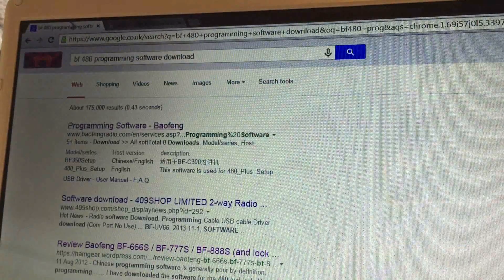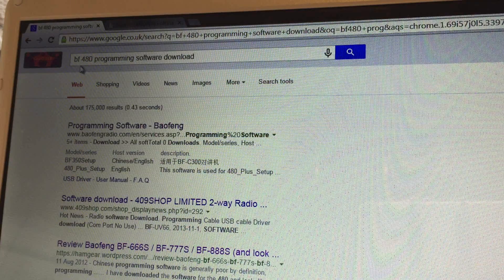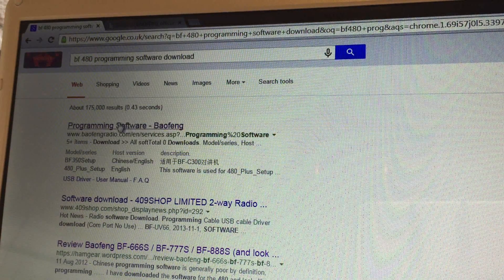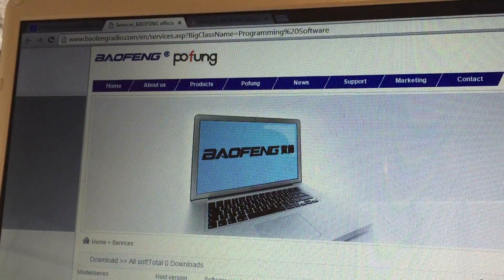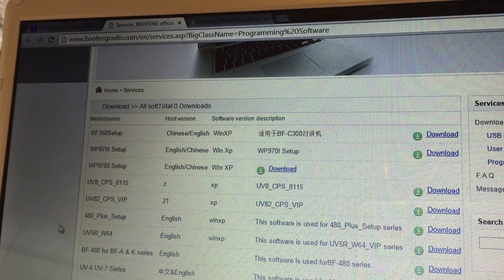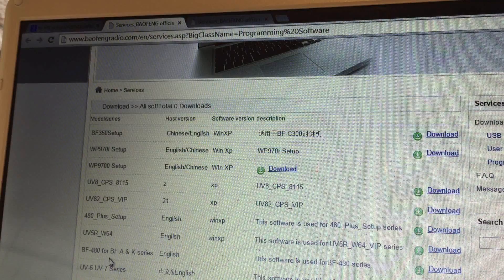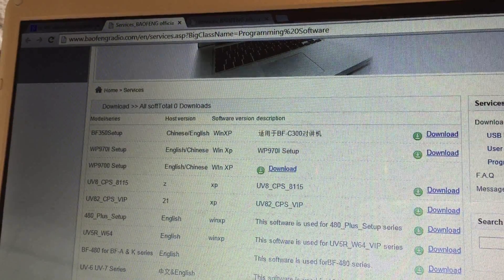So I did a little bit of digging around and did a Google search. I typed in 'BF-480 programming software download' - now that isn't the radio we're programming but it will work on that. The first result should be bowfengradio.com, so if you click on that it'll bring up the software download page, and you scroll down the list to find it.